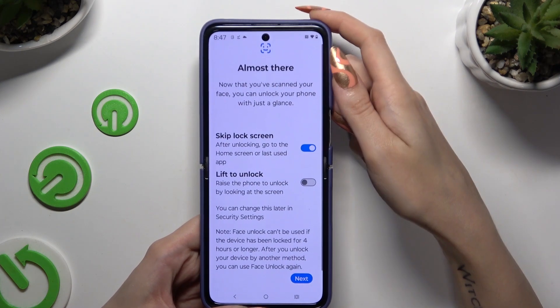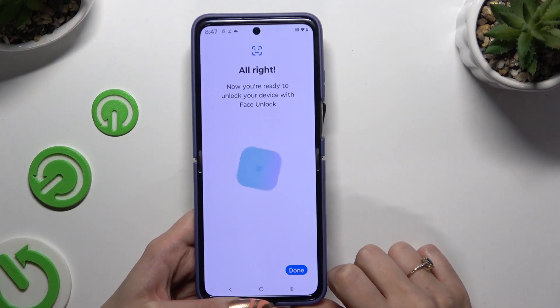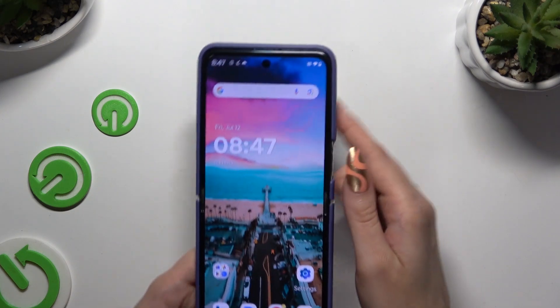Then manage all of those options however you want to and tap on Next. Then hit it on.